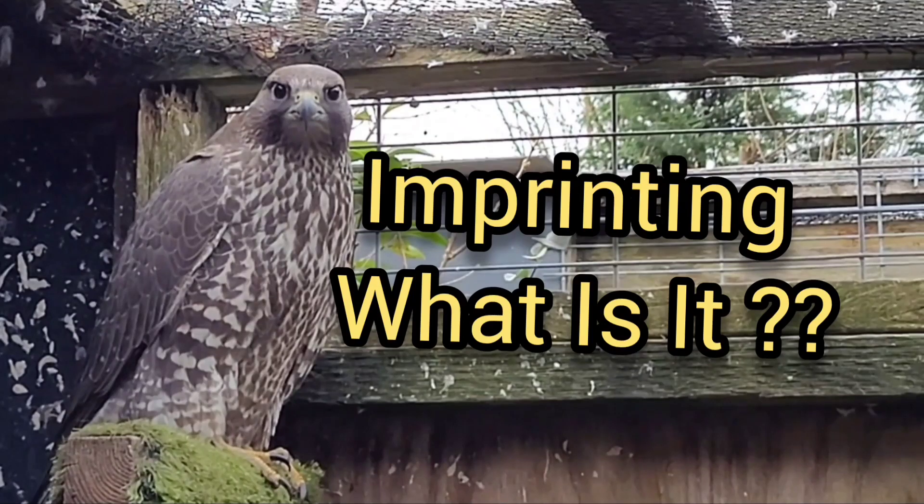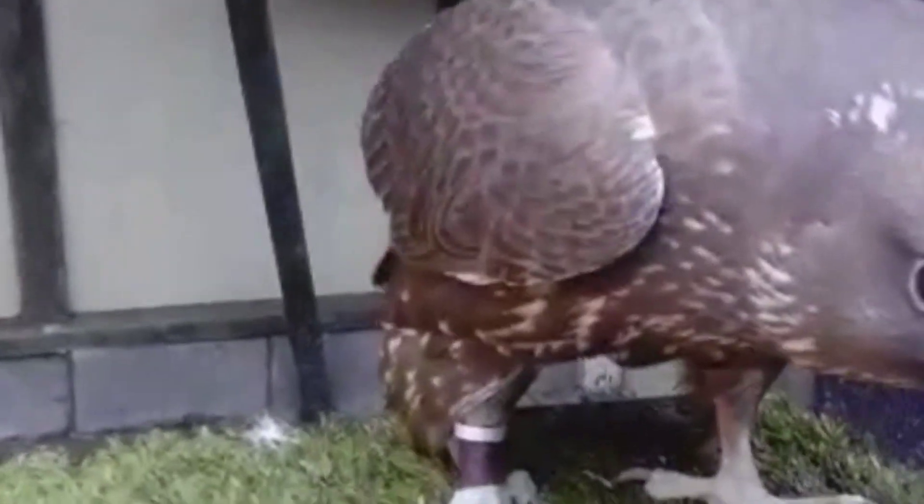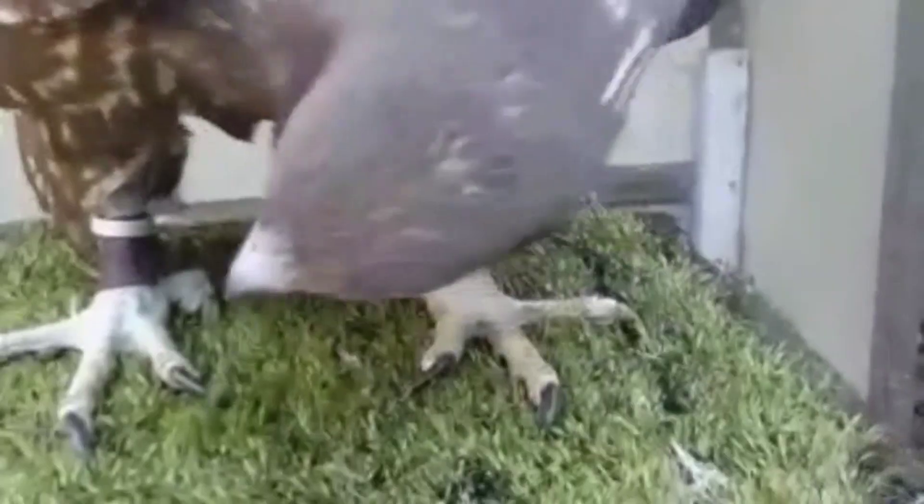I just wanted to give you a closer look at this black gyr falcon. She's like a puppy dog — she's been imprinted that well. She doesn't want you to go when you're in the pen with her, so I thought we'd just talk about imprinting.